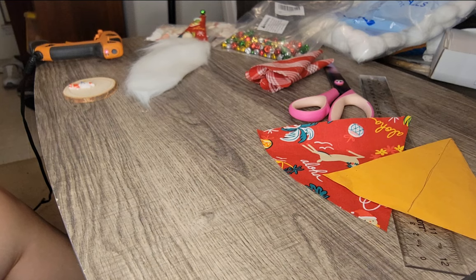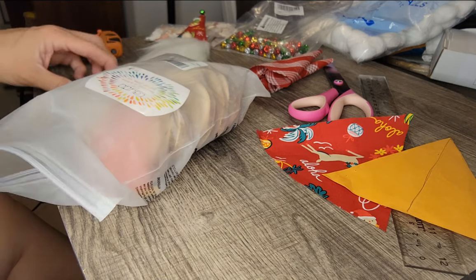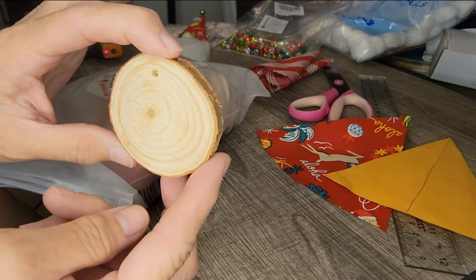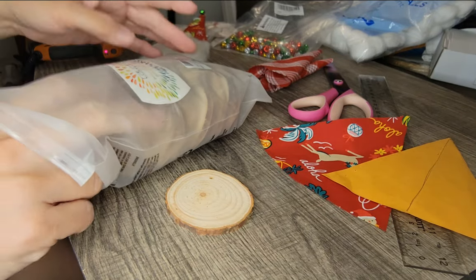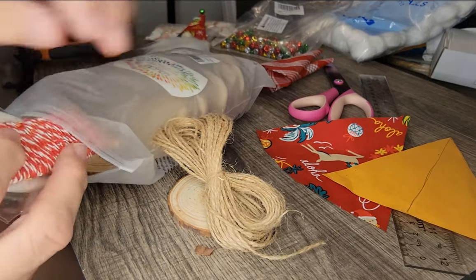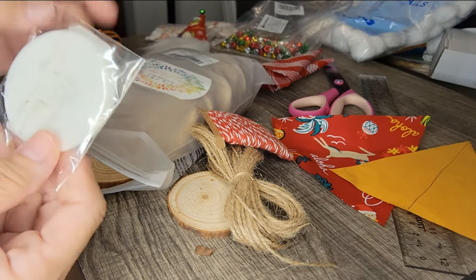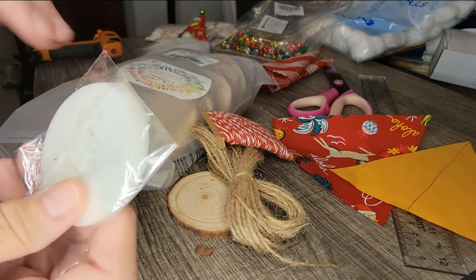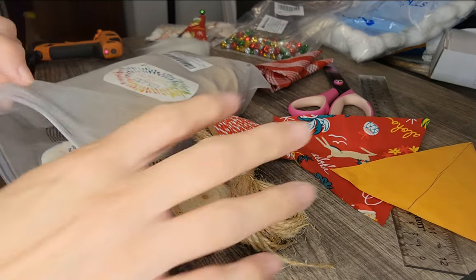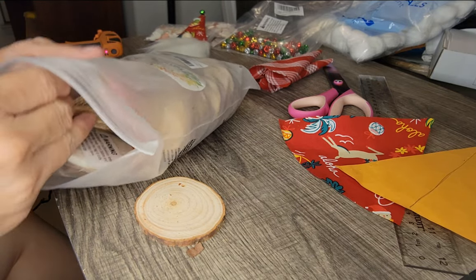The other thing I got was a bunch of these little wooden tree trunk type pieces. This kit also has some twine, regular twine, some candy cane twine, and stencils. I'm not going to use the stencils this time, but for another craft they'll come in perfect. I'll have the links in the description box below.